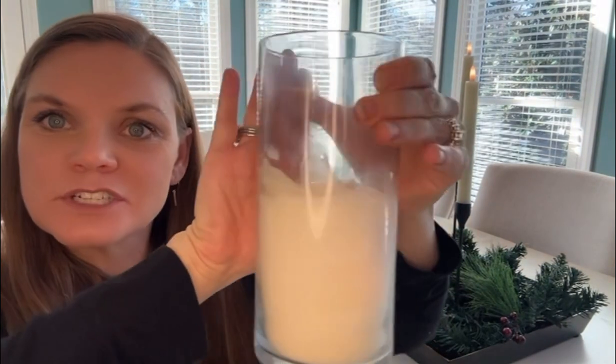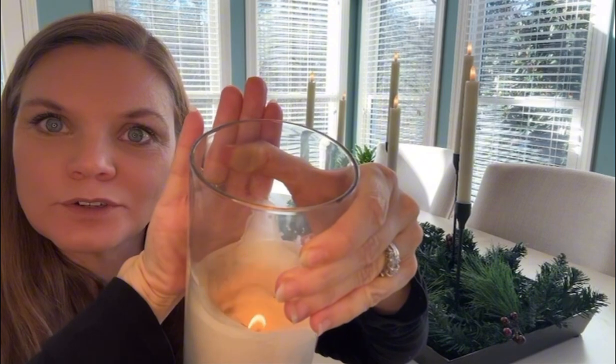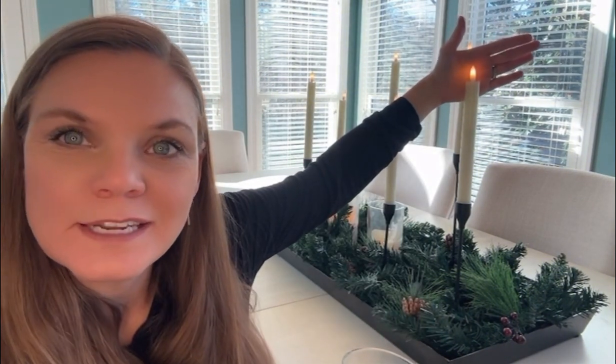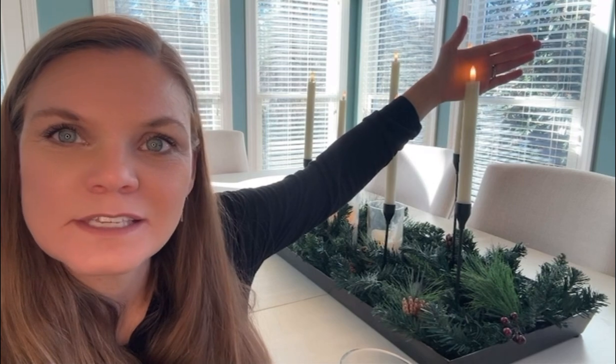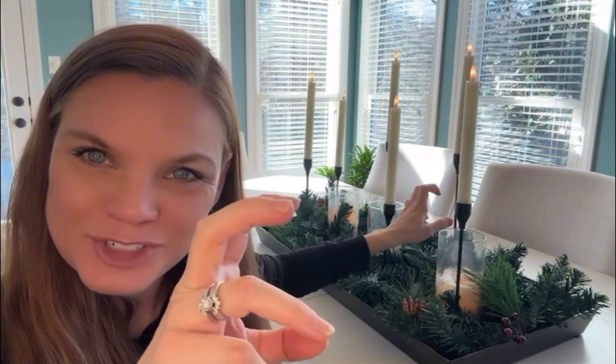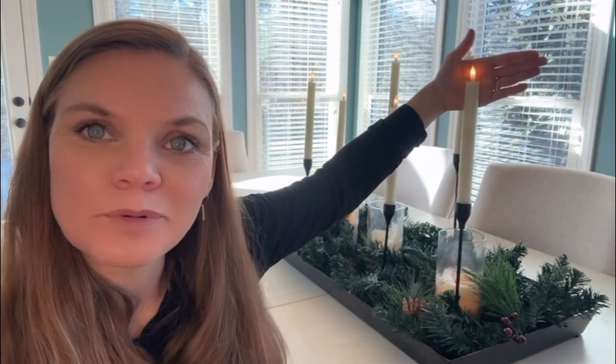I was wondering how these would look together, so I wanted to go ahead and integrate them with a real, traditional flame-lit candle. This is the battery operated flameless and it is on the flicker setting, so you can see it is giving a little bit of movement to it. Even side by side, a real traditional candle and the battery operated flameless, they work really well.